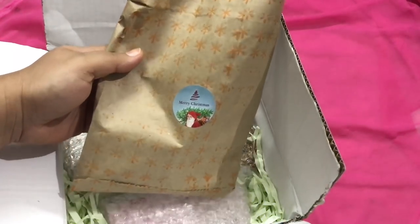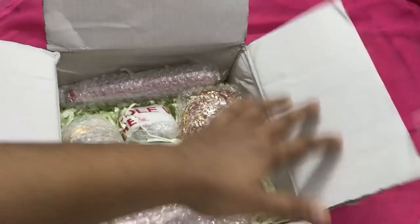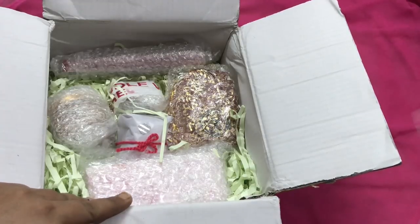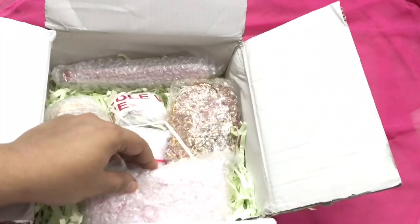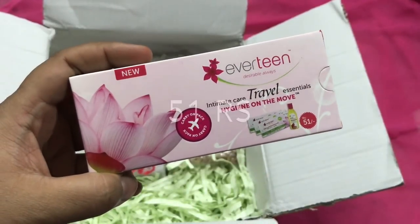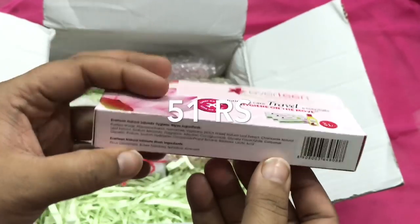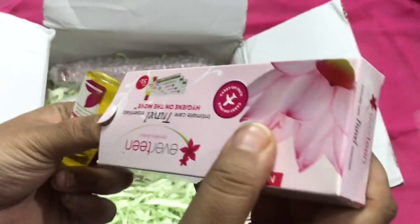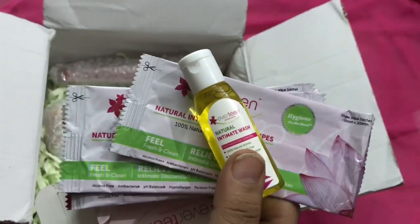This looks like the surprise gift — let me keep it aside and move on to the main contents. Everything is bubble wrapped and looks so nicely packed. I really appreciate this packaging as it prevents spillage. The first product is the Everteen Intimate Care Travel Kit. I totally appreciate whenever I receive female hygiene products in any box. This kit contains one intimate wash of 15 ml quantity and some intimate wipes.